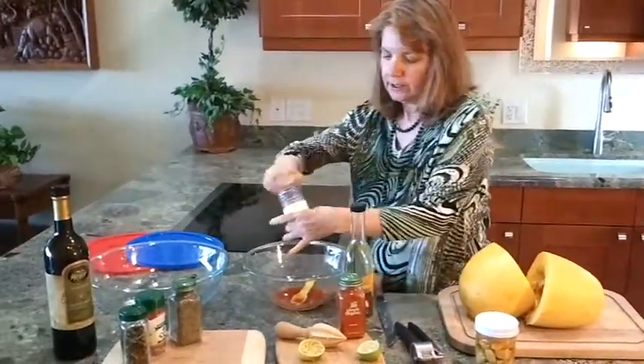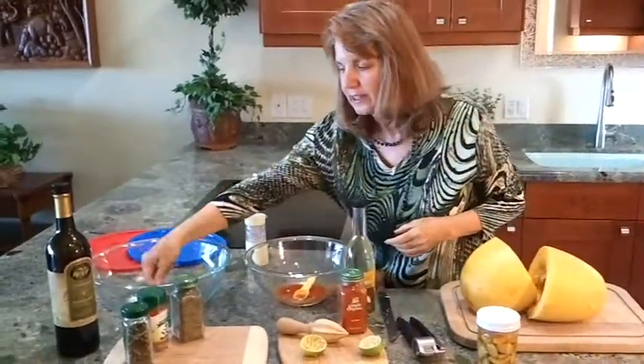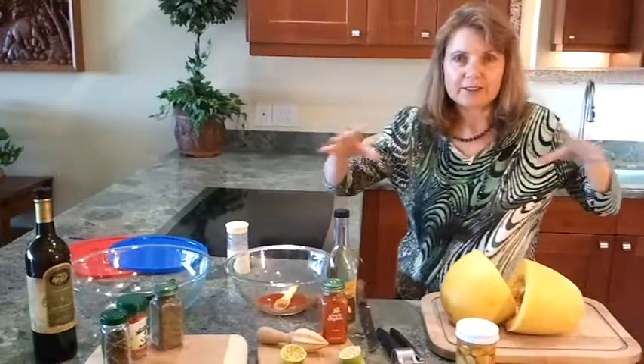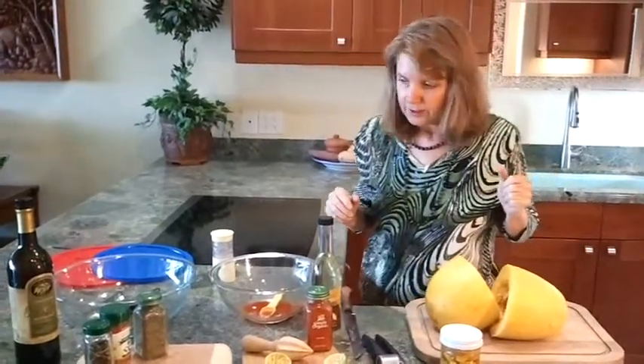Then I salted these — you just taste it until the salt level seems right. It's going to be a little bit salty because it will be spread out onto the spaghetti squash, so just let that sit and meld a little bit.